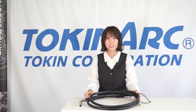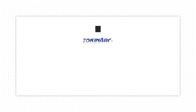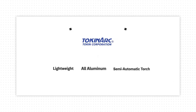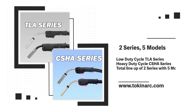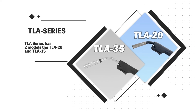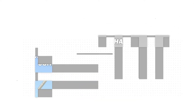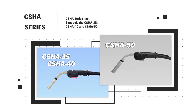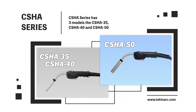Now I'll introduce each torch in our lineup. We offer the low duty cycle TLA series and high duty cycle CSHA series — a total of two series with five models. For the TLA series, we have two models: the TLA 20 and 35. For the CSHA series, we have three models: the CSHA 35, 40, and 50.